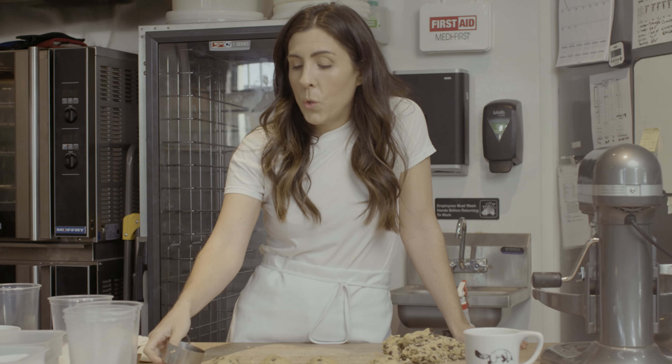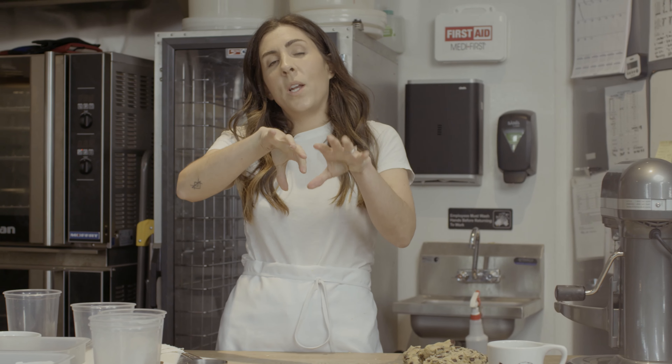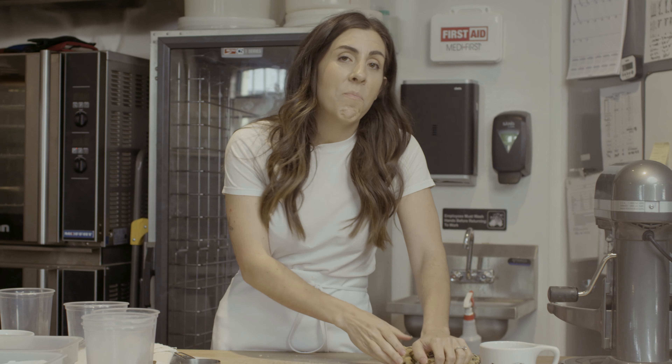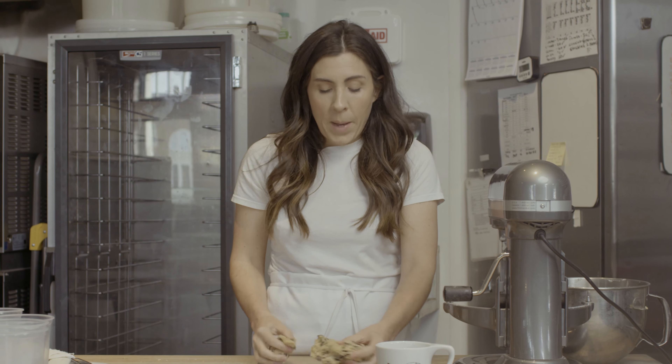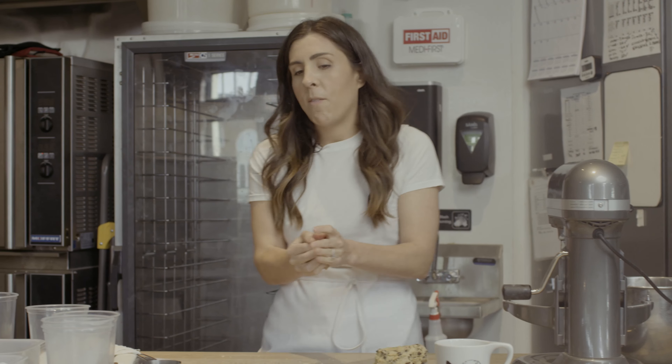So why do you roll it into a ball? I think especially with this cookie, because it is more like a scone, you do want it to have that dome. The other part of it is I think it's just how I have always made cookies — you make a ball and put it on the sheet. Is it important? Probably not, but it feels right. And that's a lot of baking.